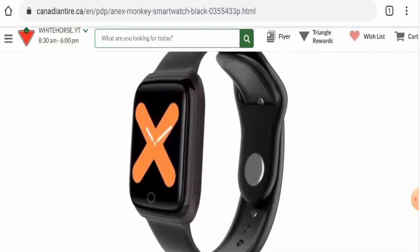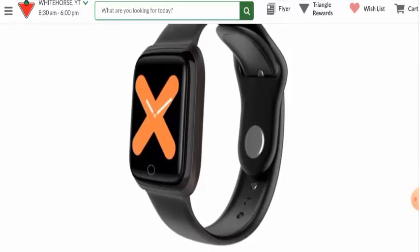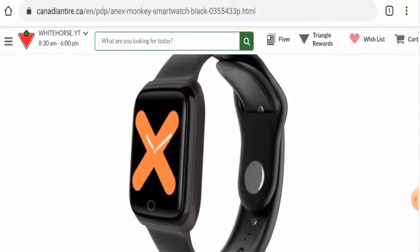Next we are going to talk about the features of this product. This smart watch comes in black color and it monitors steps, heart rate, blood pressure, and sleep. It also includes a camera and it is waterproof. It has an electronic LCD and it supports Android and iOS users. It also features incoming calls and messaging alerts. This product is meant for adults and youth.